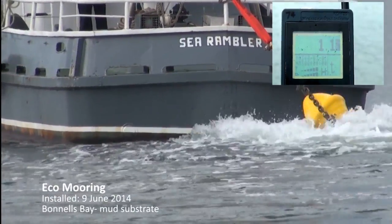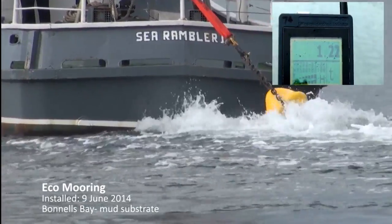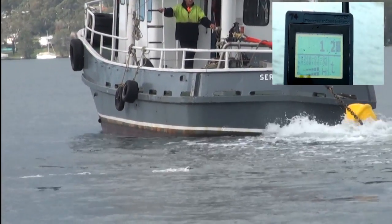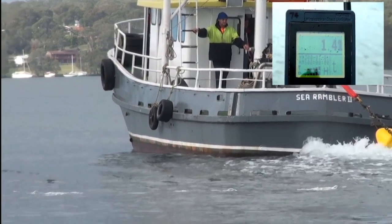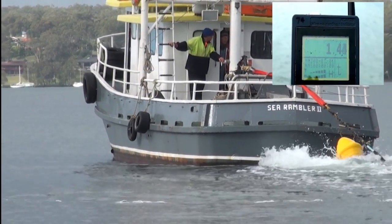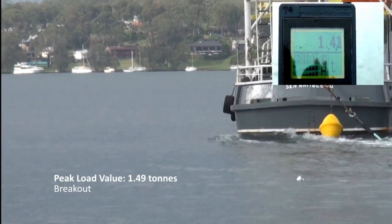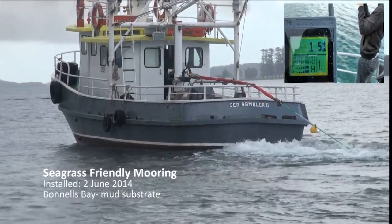So it's one ton now. We got to about one ton.